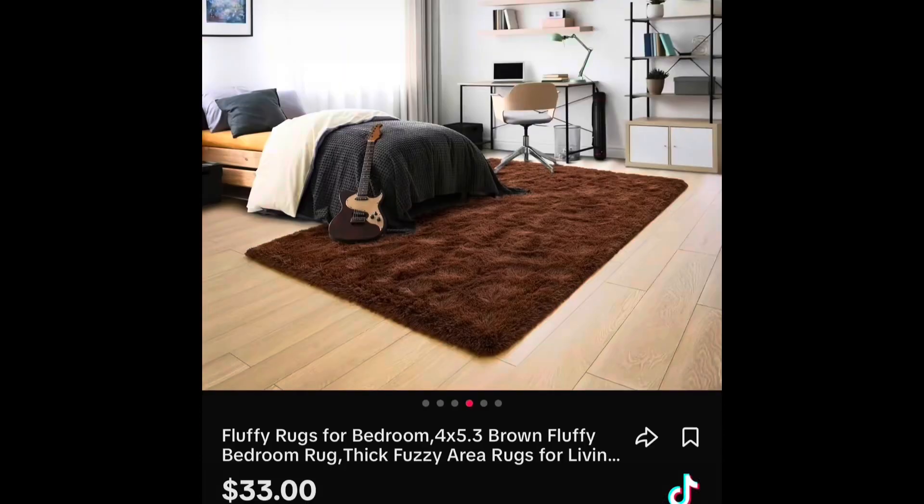I could have kept my $33. I could have kept my coins. So I'm telling y'all, please keep your coins because this was bull crap. This is the photo. I paid $33 plus shipping, and I could have kept my money. But I'm going to throw it in my back room — it is what it is. You guys have been warned.